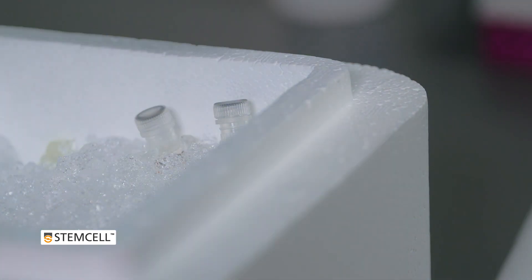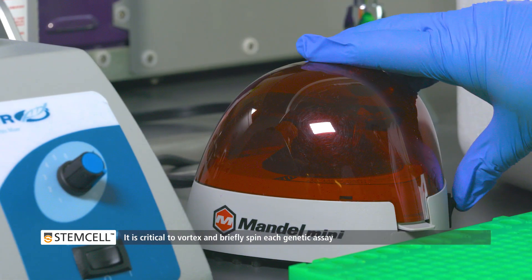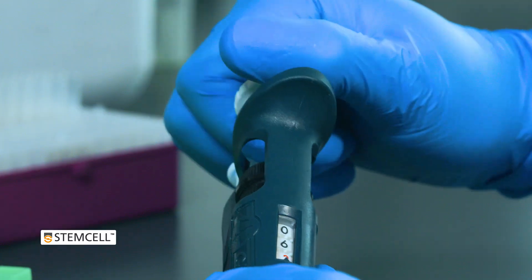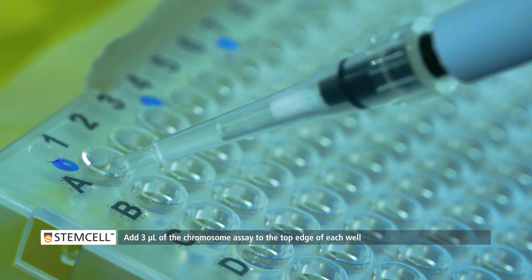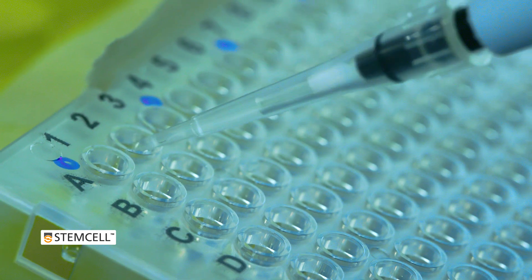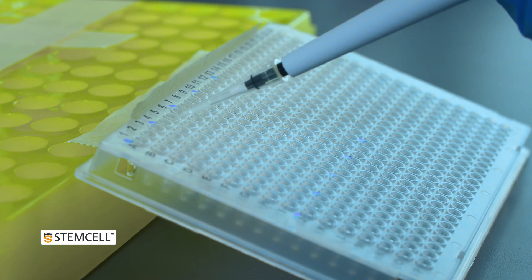Next, take each genetic assay in turn. Vortex thoroughly and spin the contents briefly. Using a manual or multi-dispense pipet, add 3 microliters of the genetic assay to the top edge of each well in the respective plate rows. Repeat with each genetic assay until all 9 have been loaded onto the plate.